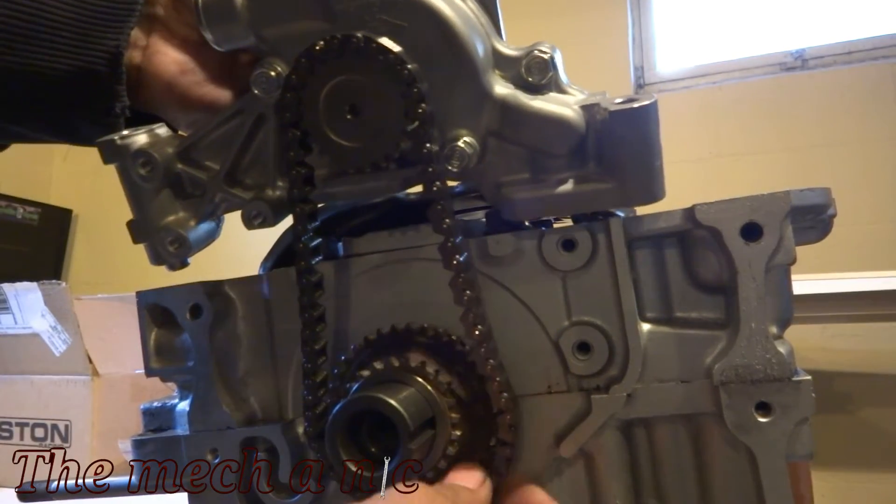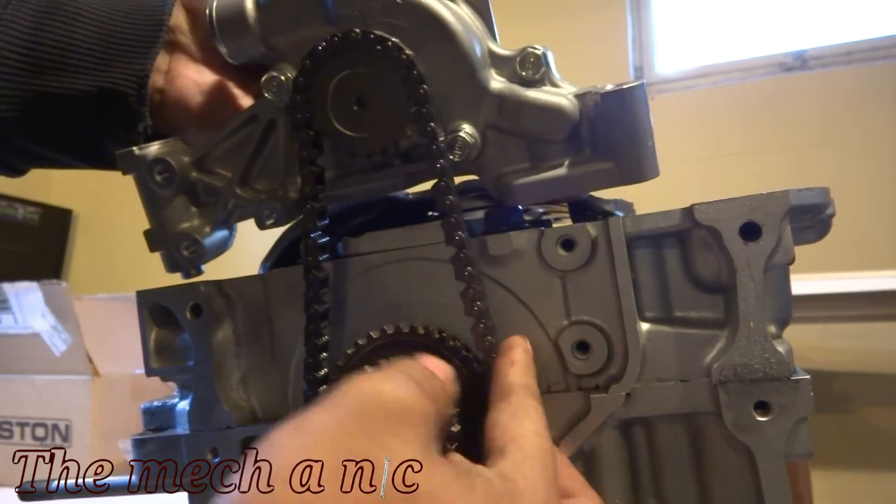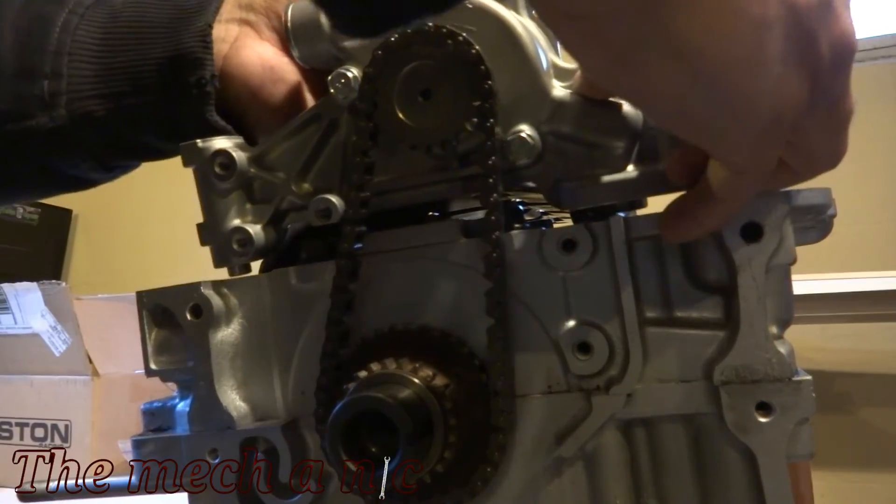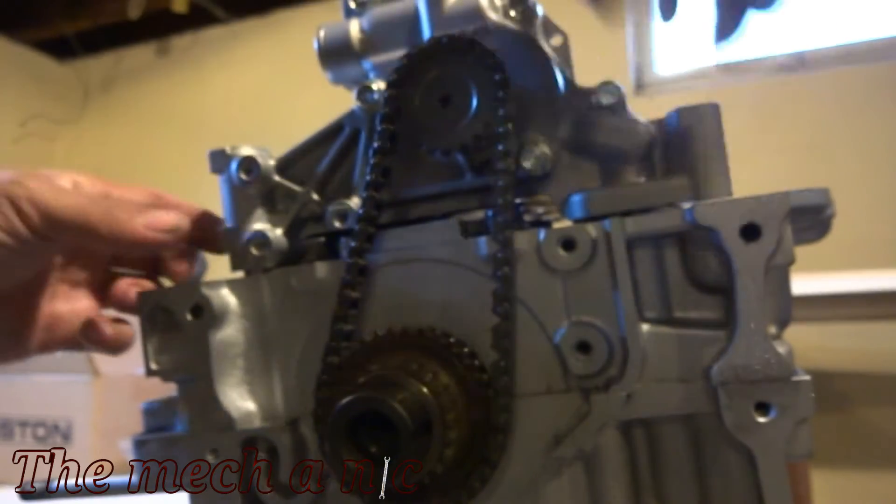Just as I'm doing here, you want to make sure you install the chain while you're installing the pump, because if you install the pump and forget the chain, you're gonna have to pull the pump off again - there's no way of getting the chain on afterwards.